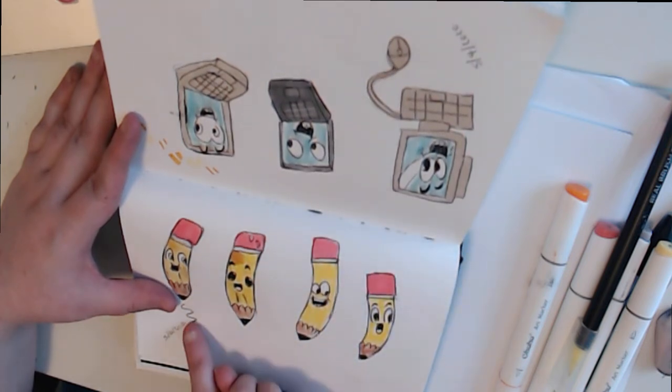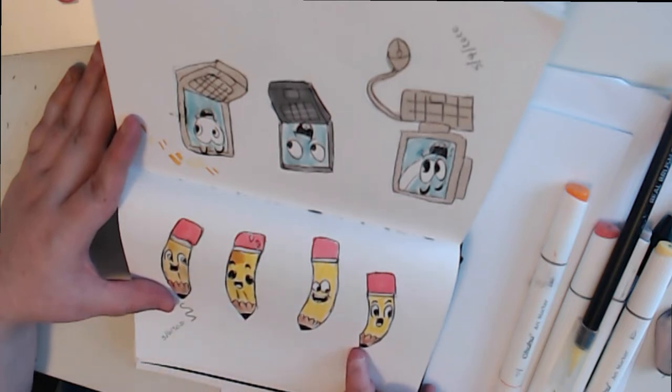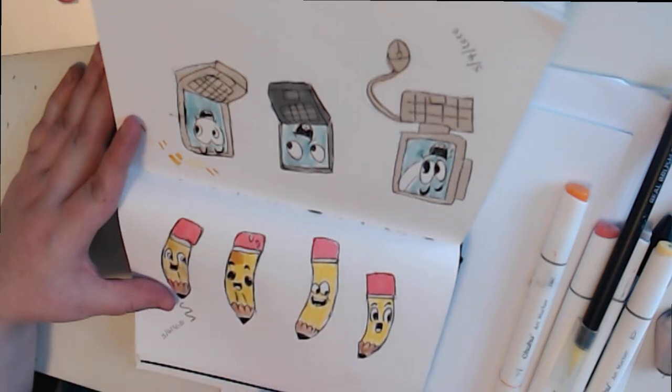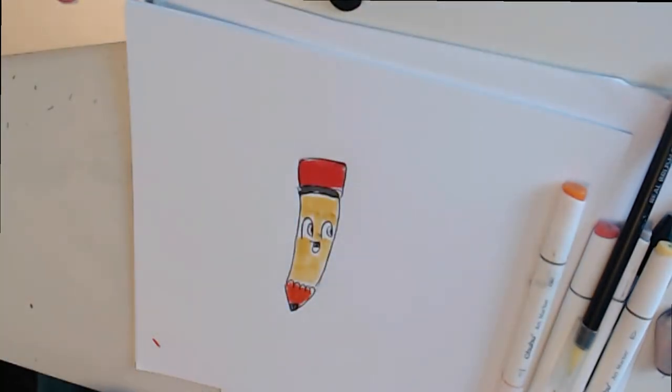So for the pencils, you'll need - we'll go over materials in a second, but these are just some examples. I will post a picture at the end of the video for reference. I did use a lighter color for the little red part, but you can use any color you want. So there are some examples.